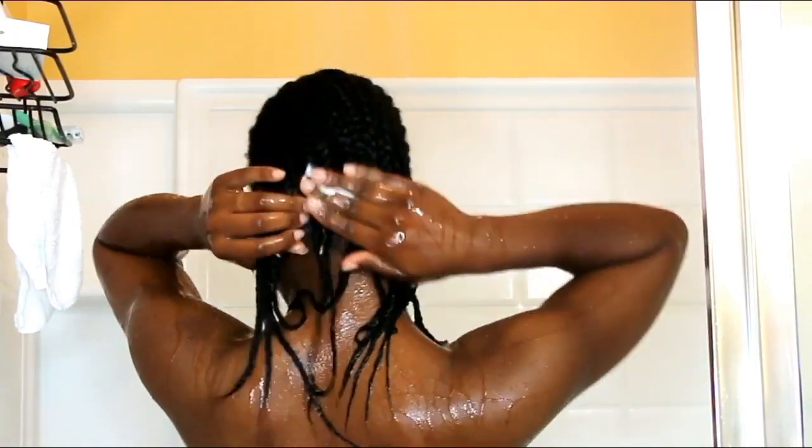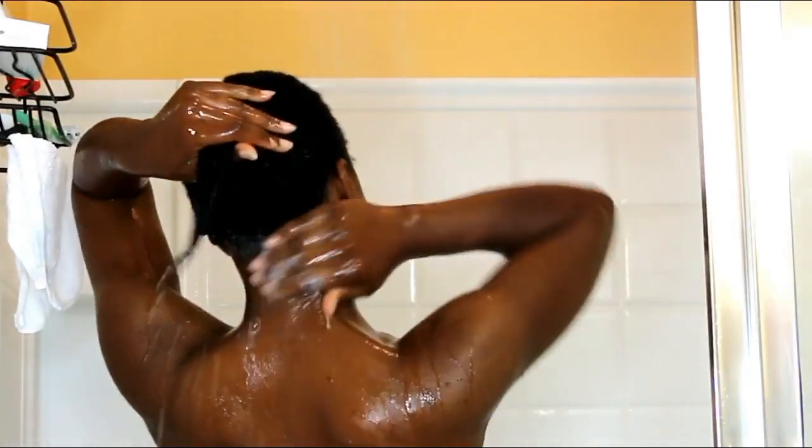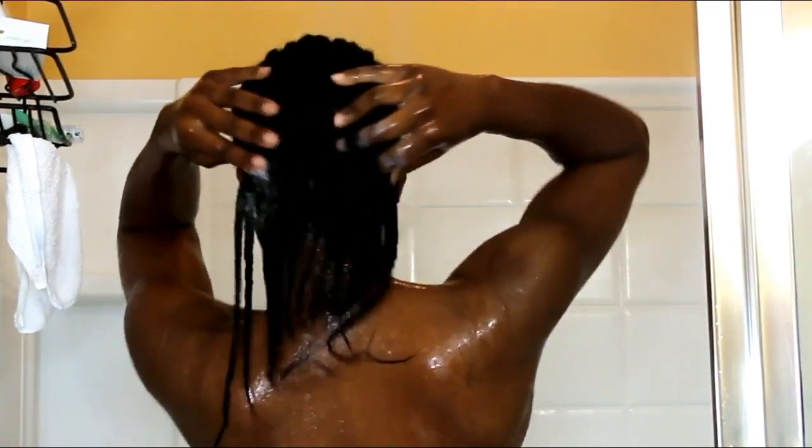The focal point is my scalp. I will make sure that I am cleansing that and that alone. The shampoo, once it runs down the strands of my hair, will wash the rest of the hair.